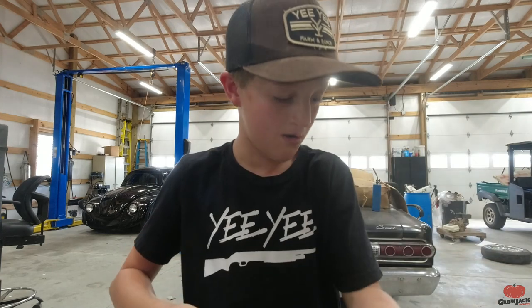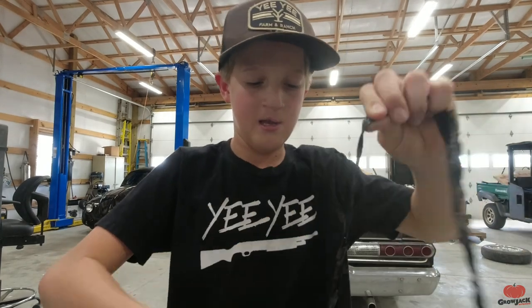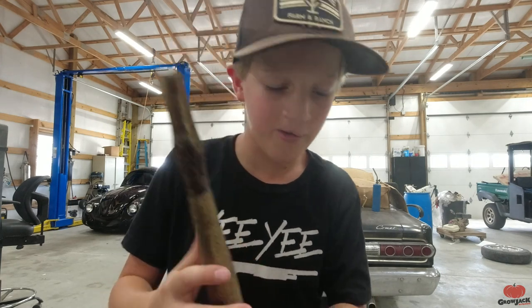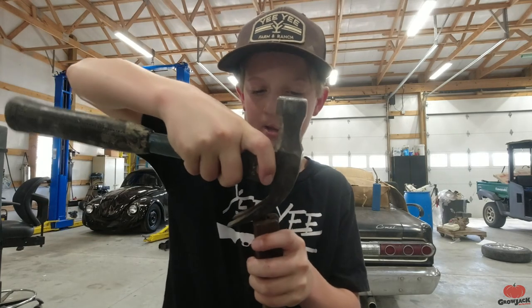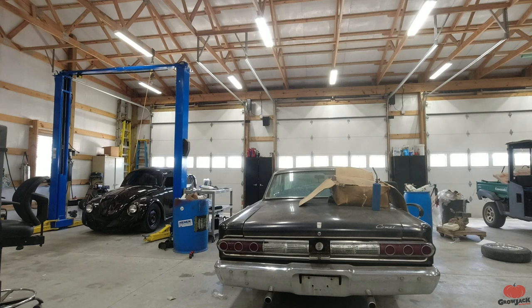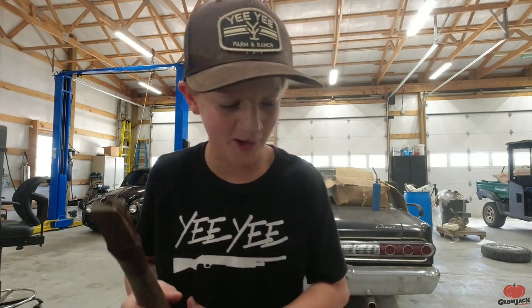Let's get started with the handle. We're going to take all this electrical tape off - I don't know why this was here, my dad probably put it on there. It's wintered a lot down here, sticky electrical tape. We got all this electrical tape off. Now there's a nail on the top that I'm going to grab another carpenter's hammer to pry out. The more I look at this handle, the more I think it might be too far gone, but we'll try our best.